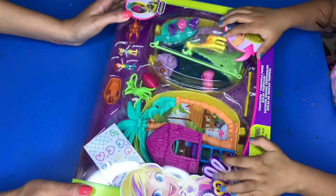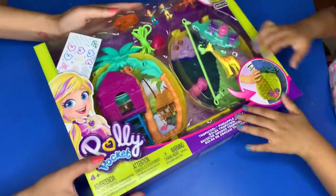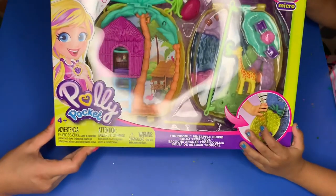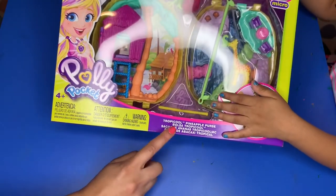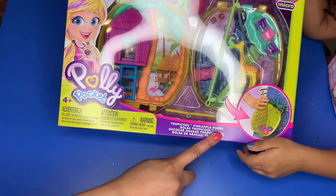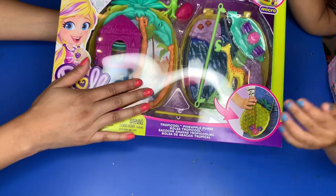Hey guys, this is our first YouTube channel video and our first YouTube channel too! We're opening the Polly Pocket Tropical Pineapple Purse.